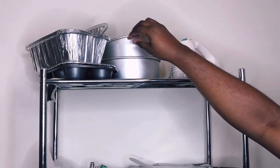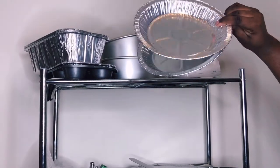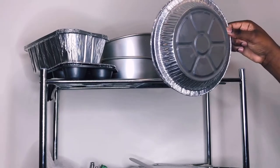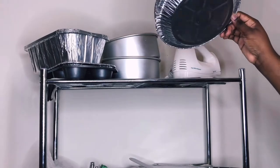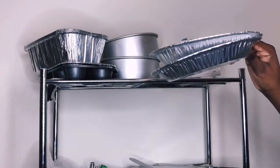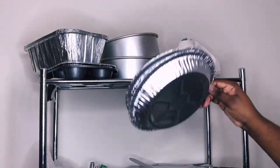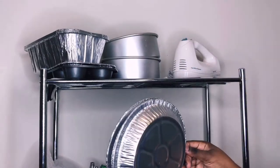Along with those I have pie pans — disposable pie pans. These help a lot because I don't really have to wash them after I use them, I just throw them out. Also, if I'm baking a pie for someone I can just give them this rather than having to transfer the pie to a cake board and things like that.